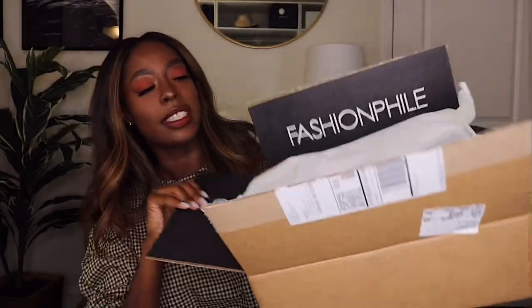First, let's get right into the unboxing. I've already opened this, but this is how it comes — it comes in a Fashionphile box. When you open it, they have a little envelope that has your receipt and all the information, and then just a little thank you card. This is what it looks like; the little sticker says 'used is the new new.'